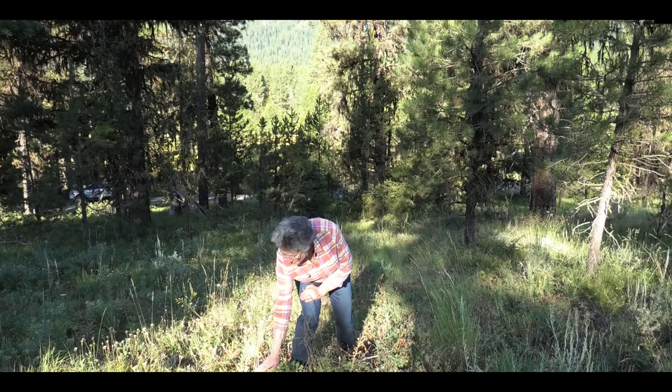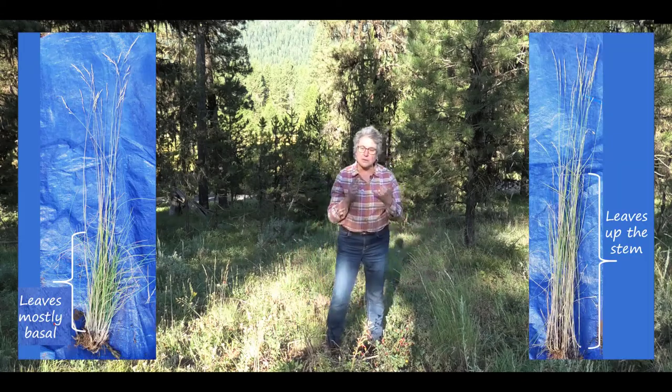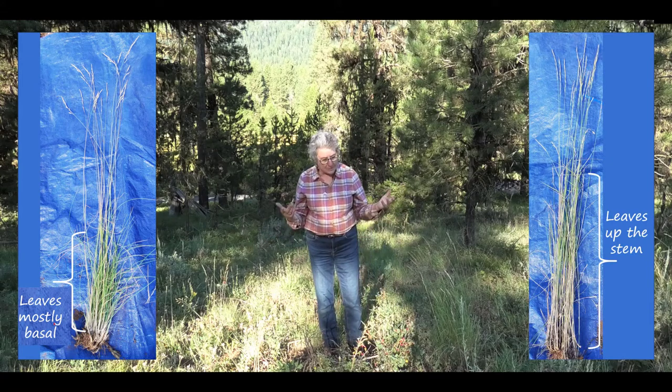Another important characteristic of grasses is the location of the leaves. Notice that in Idaho fescue almost all the leaves are right at the base, whereas in blue bunch wheatgrass the leaves go all the way up the stem. So look at how the leaves are arranged and how the flowers are positioned.